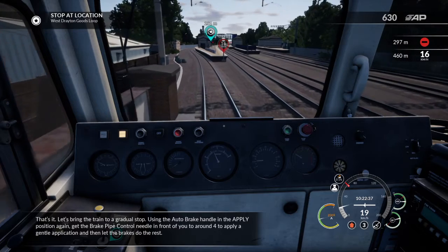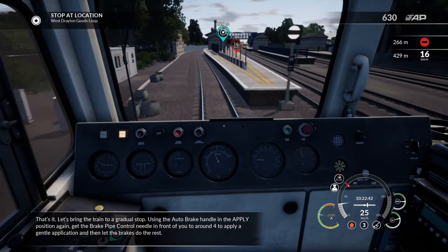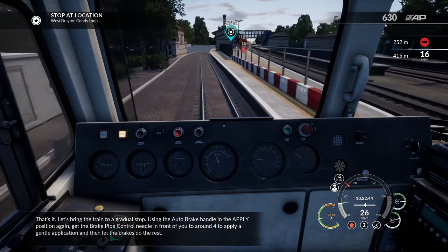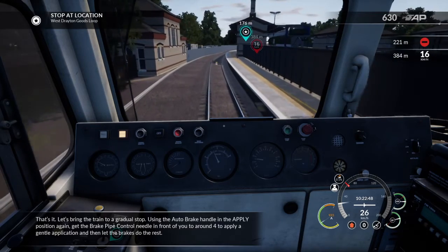Move the control needle in front of you to around 4 to apply a gentle brake application, and then let the brakes do the rest.